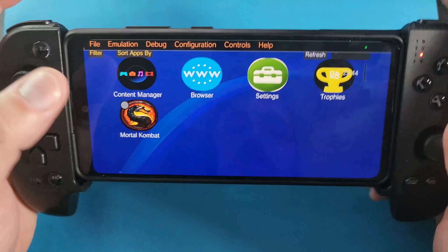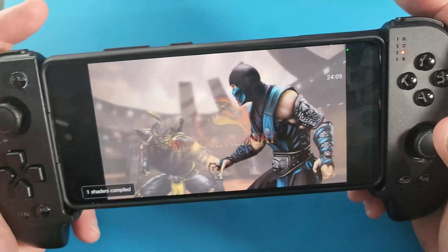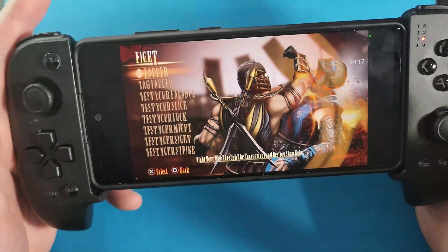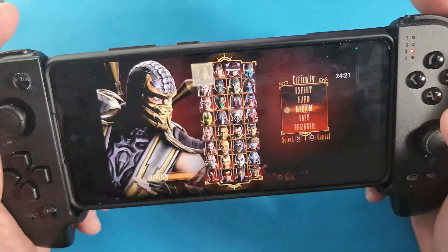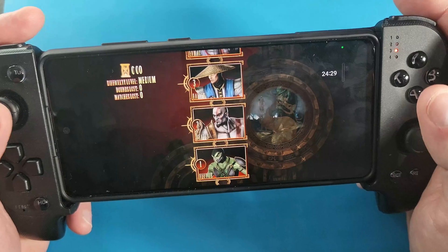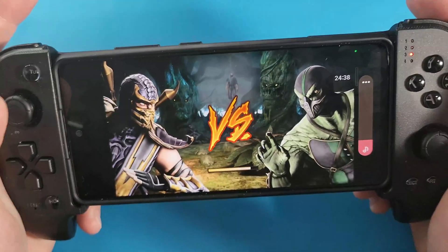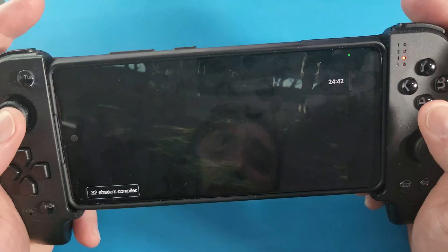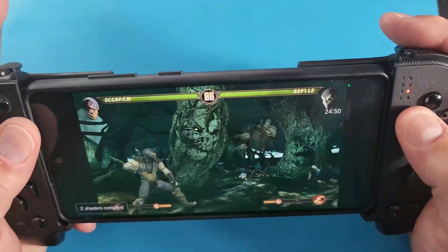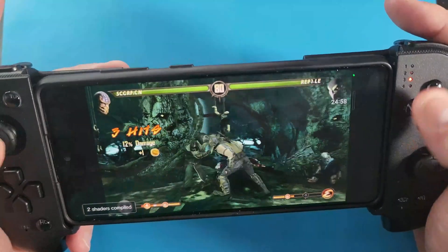Connect your Bluetooth controller, click on the game, click Start, and all the buttons work by default — no configuration needed. The button layout differs from the PS Vita, but everything works. It may crash occasionally on this device, but if you have something like an S23 Ultra or an AYN Odin 2, it might work even better. I hope you enjoy playing PS Vita on your Android device, and hopefully the developers keep working on this awesome port. Take care!